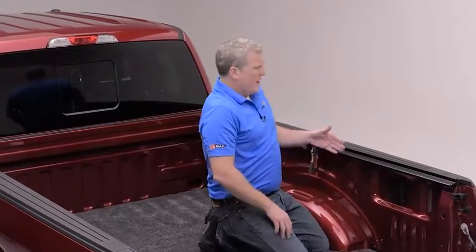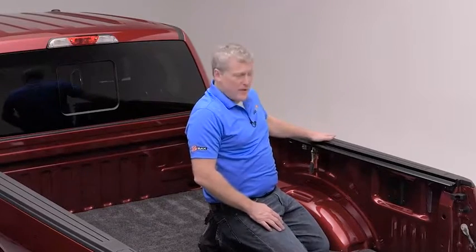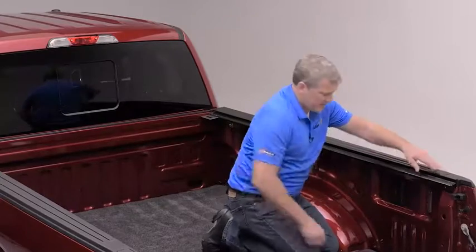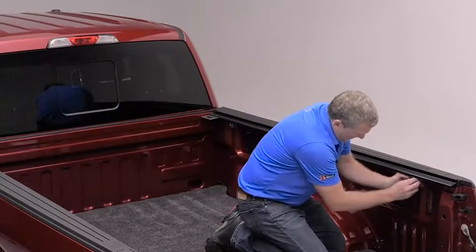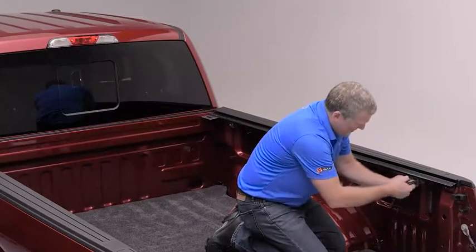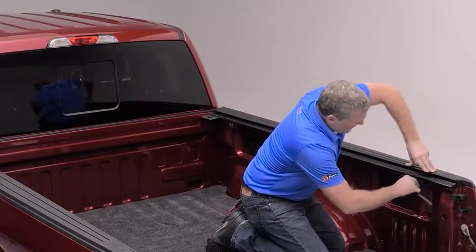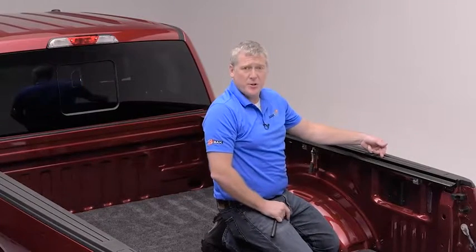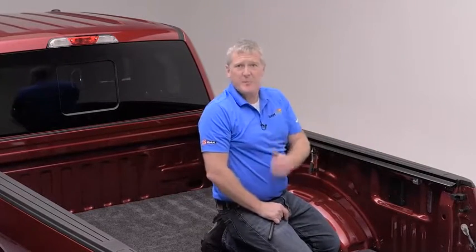On longer trucks, they may have a slight crown in the middle, and when you get to the opposite end you might find the rail to be slightly lifted. Again, insert your clamp into the opening as far up as it'll go, and then push down on the rail to ensure that it fits snug to your bed cap protector — this will ensure a watertight fit. Now let's complete the other side.